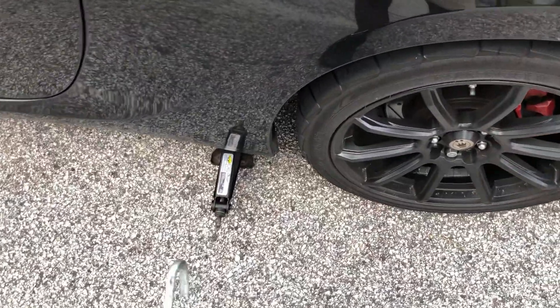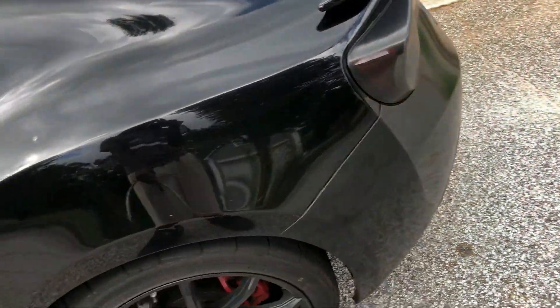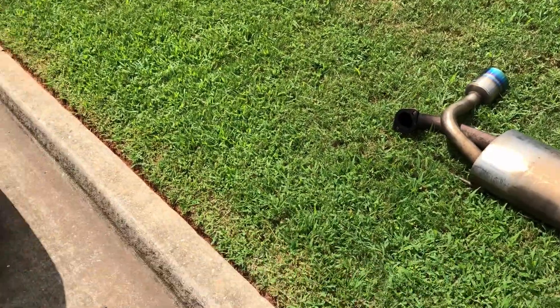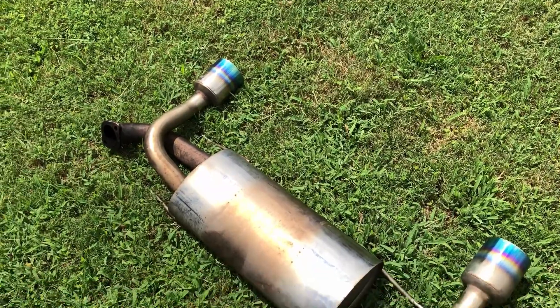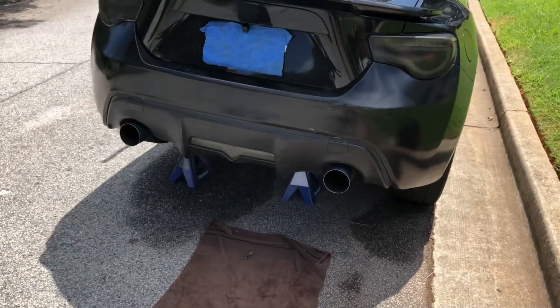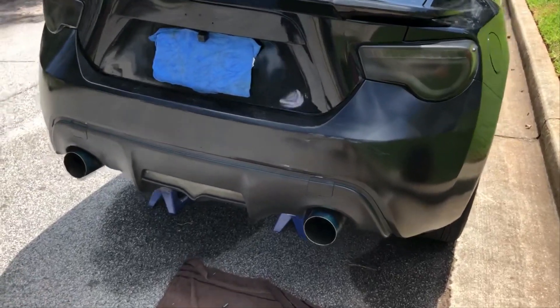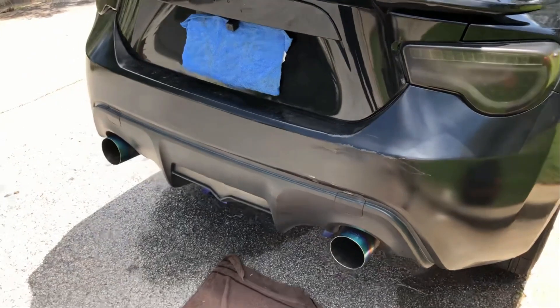First things first, you want to jack your car up and get it to a level where you can get under the car. If you still have your muffler on, you can skip this part. But I'm putting my muffler back on because I recently just took it off, so I'm gonna do that right now. Alright, we got the muffler on — it's not tightened on yet.